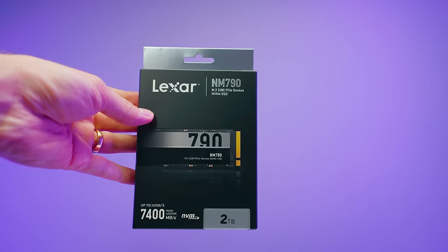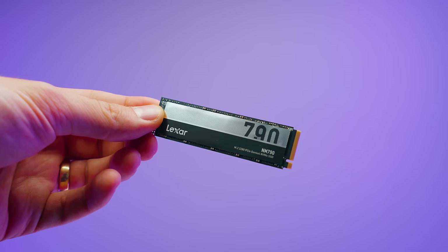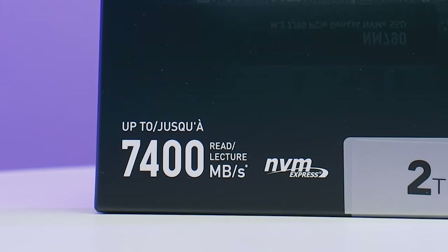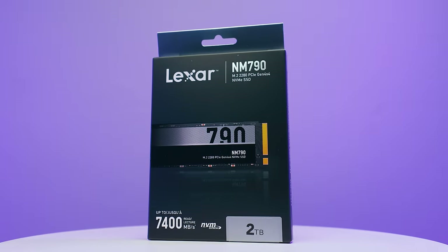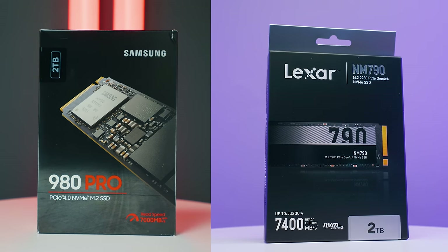This is a brand new SSD from Lexar called the NM790. It advertises speeds of up to 7400 megabytes per second and has a very impressive, very low price point. How does this Lexar NM790 compare to the likes of the Samsung 980 Pro, which I would call a pretty industry standard, named-brand SSD? Let's take a look.